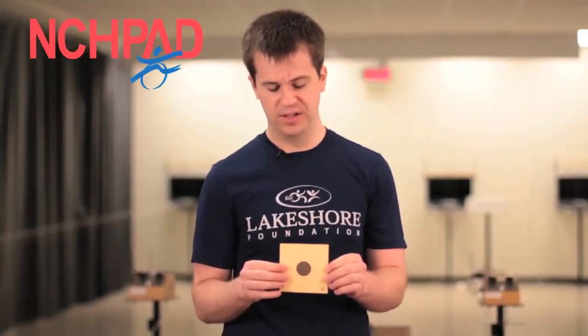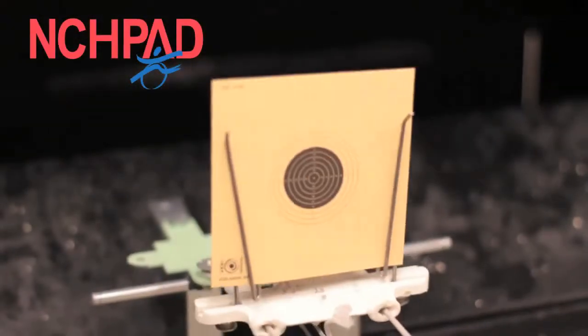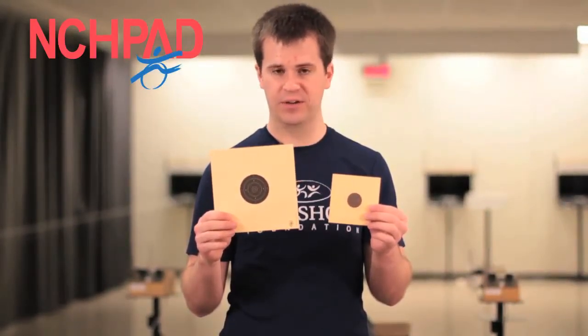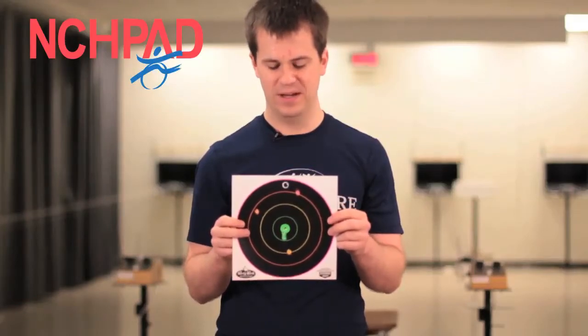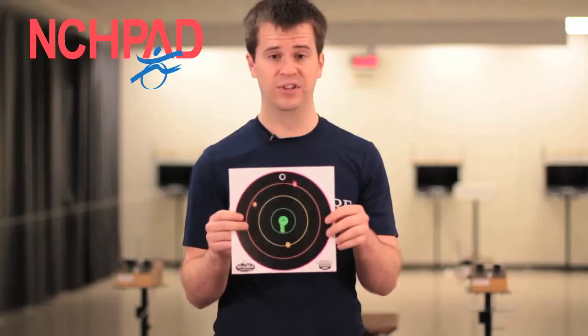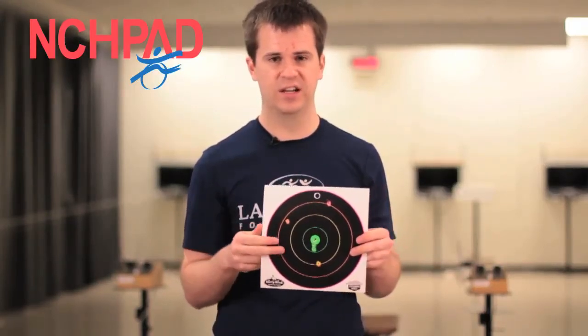Finally, I want to show you some of the targets that we use. The standard rifle target at 10 meters looks just like this, and if you were going to compete, this is what you would be shooting at. Someone that is a beginner may want to use a larger target. This target is actually a standard pistol target, but for new shooters I like to have them start on this — it allows for a little bit more success and lets them learn the gun before moving them up to the competitive 10-meter rifle target. One other target that we use is called a shoot-and-see target. These targets can be used for individuals with low vision — when you hit the target, it splatters paint and allows for a high contrast, so individuals with low vision can actually see pretty clearly where they've hit. Whereas on the other target, the contrast is not enough for someone with low vision to be able to see.